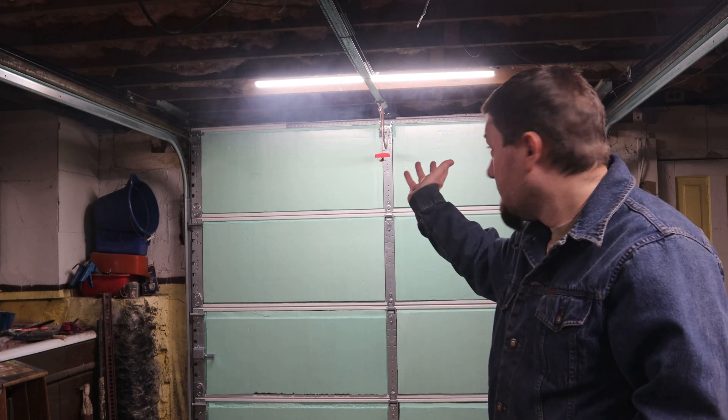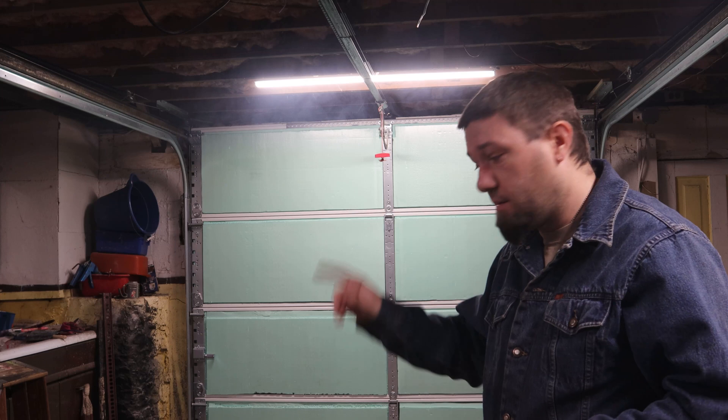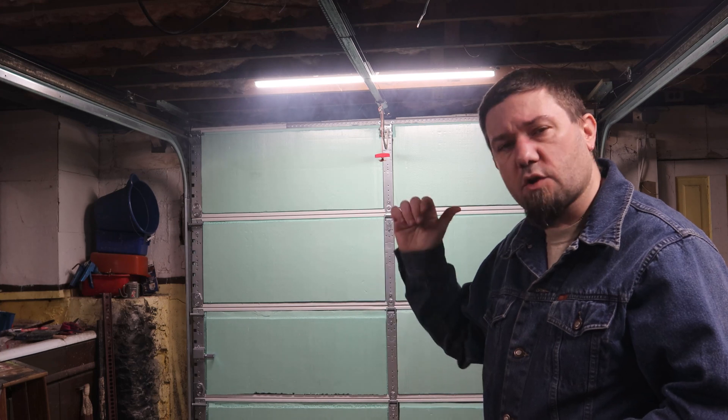That was with the Best Weld wire in the machine. You can see how smoky it is in the shop here. I'm going to take the time to switch the wire, let the shop air out a bit so we can get a better comparison, and I need to charge my GoPro a little bit. I'll be right back.